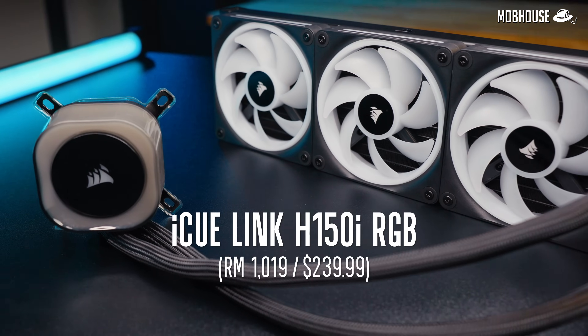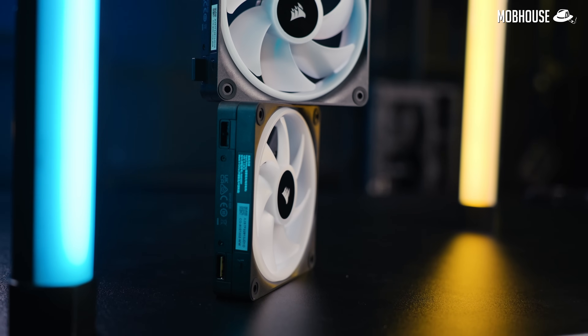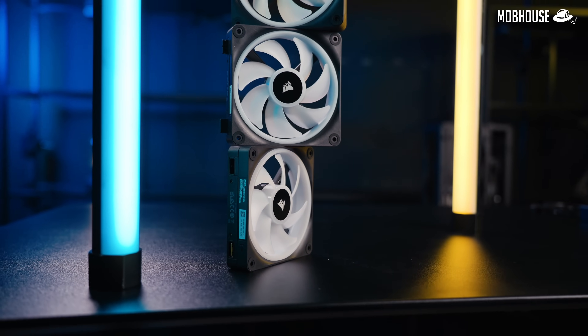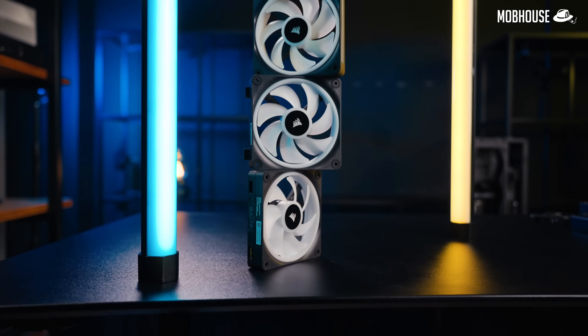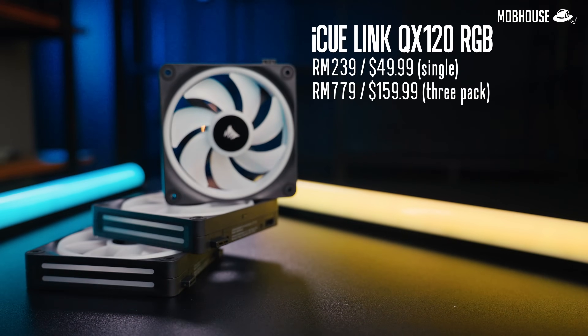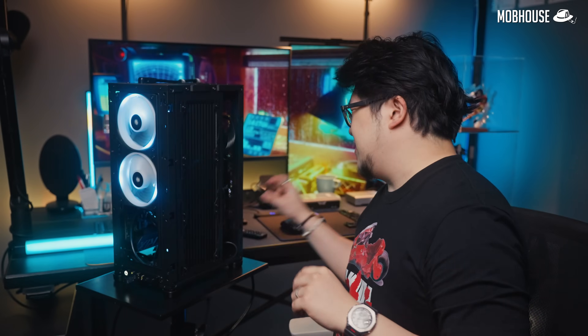There are a couple of ways for you to get IQ Link into your system. Either buy an AIO cooler like the IQ Link H150i RJV, or the fans themselves, which are available in both 120mm and 140mm variants — individually or in packs of 3 for the QX120 and packs of 2 for the QX140. But since you need a system hub to get started, if you're not buying an AIO cooler, you're going to have to get a pack of fans instead.